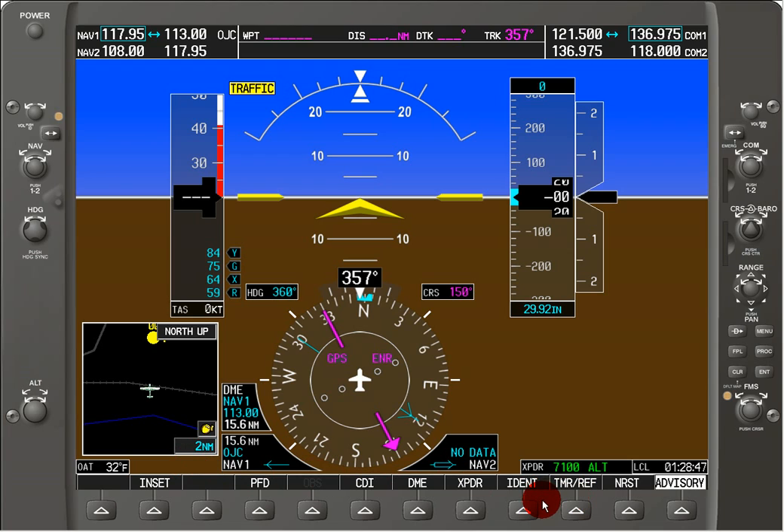Now let's say we're out of the controller's airspace and he tells us to squawk VFR. Hit the transponder button — you don't have to hit code and punch in 1200. You can just hit the VFR button, and voila, you're at 1200 instantly.